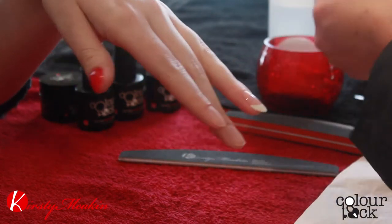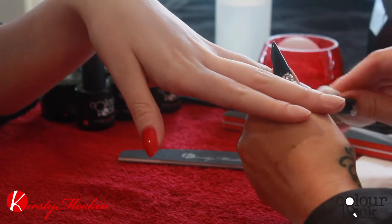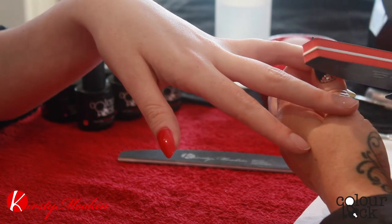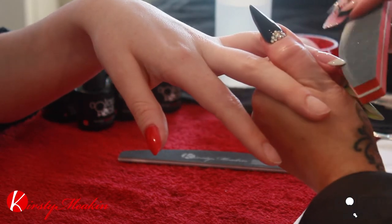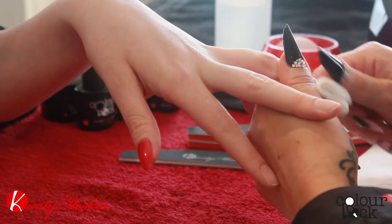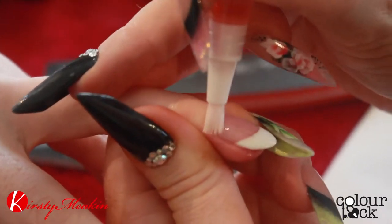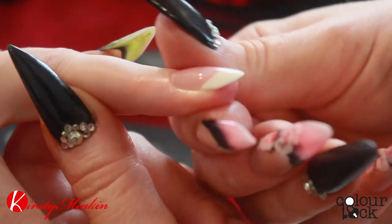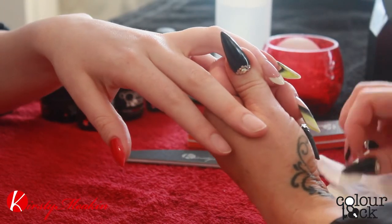Then we're going to cleanse that small amount of sticky layer — it's not overly sticky, it's just a little bit tacky. Just going to smooth that edge. You can always do a little bit of smoothing with the buffer. Don't do it with a file — it's too aggressive and you'll break the seal of the nail. And that's how easy and quick it is to do a French!